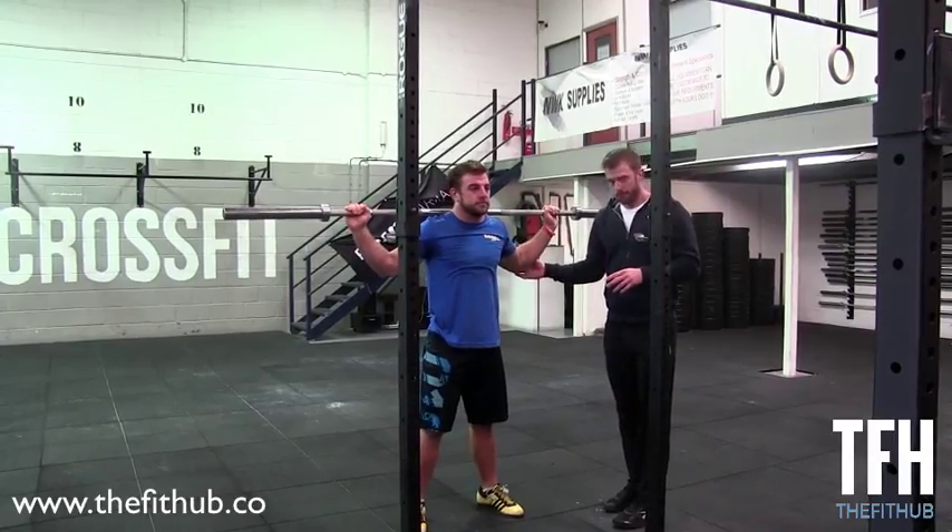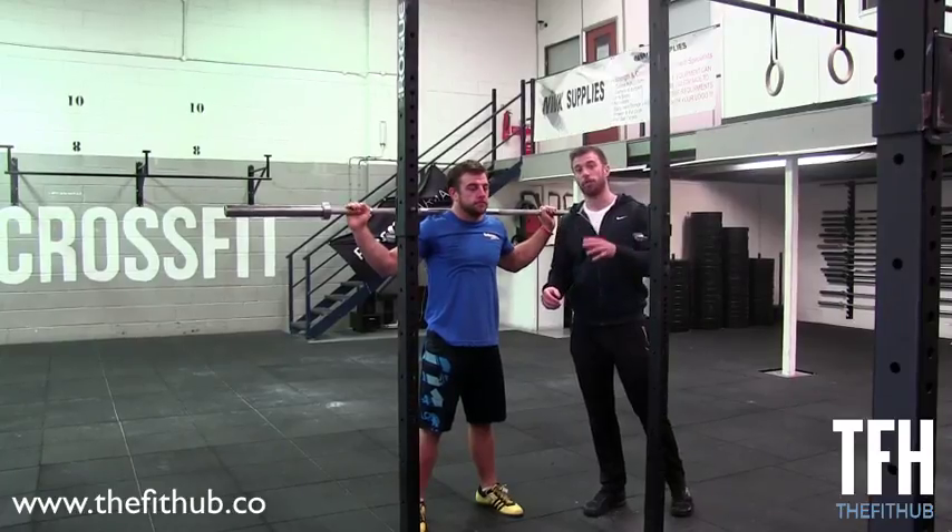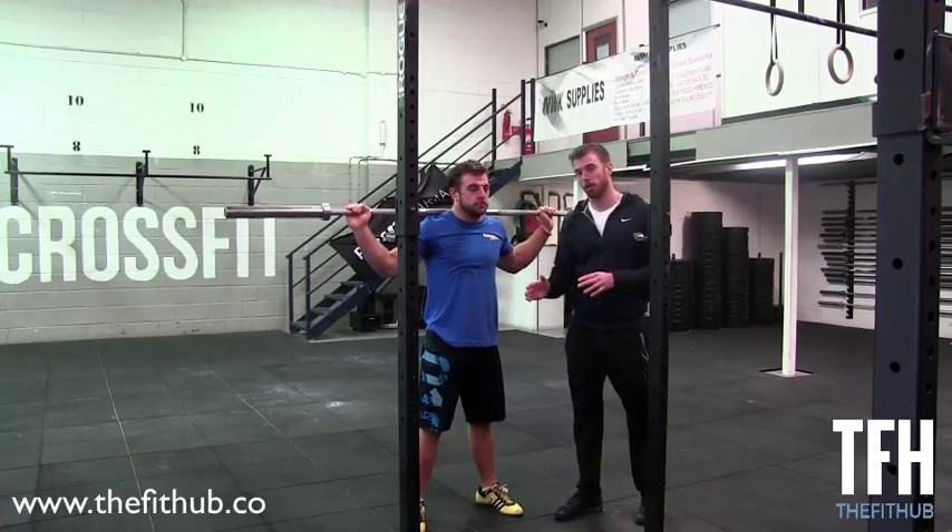What we don't want to see when we're in this position is soft shoulders or soft elbows, because that's when there's a loss of tension on that bar. We need to keep pressing up on that bar the whole time.